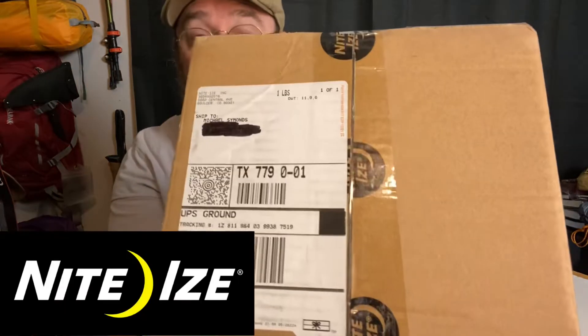Hey, welcome back to the Anything Goes Project. Today we got a surprise — an unboxing. The Mystery Box, received from Night Ties.